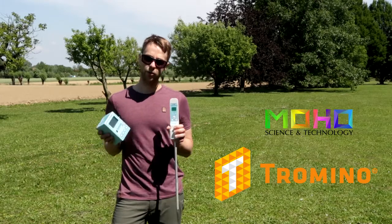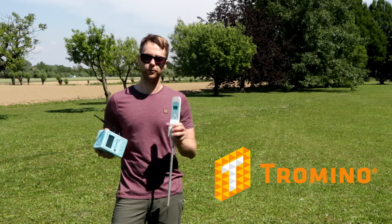Hello, it's Jeremy from Mo, and today I'm going to show you how to use the Tromino with the radio trigger.